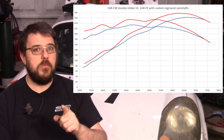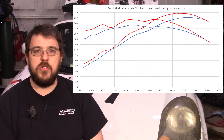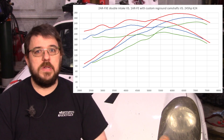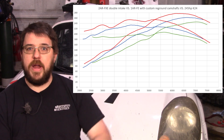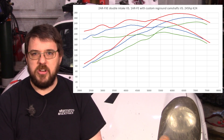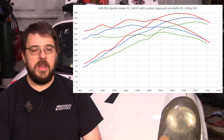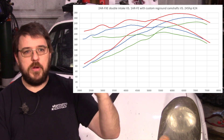For perspective, let's put the 245 horsepower K24 build that everybody tends to use as a benchmark in this community. This 260 horsepower build has more power through the whole range and it's cheaper to build. The only downside is the transmission is a little hard to get, but if you get it brand new at the dealer, while it is a bit of sticker shock, it still ends up being about the same price or slightly cheaper, and you get an extra 15 horsepower at peak.